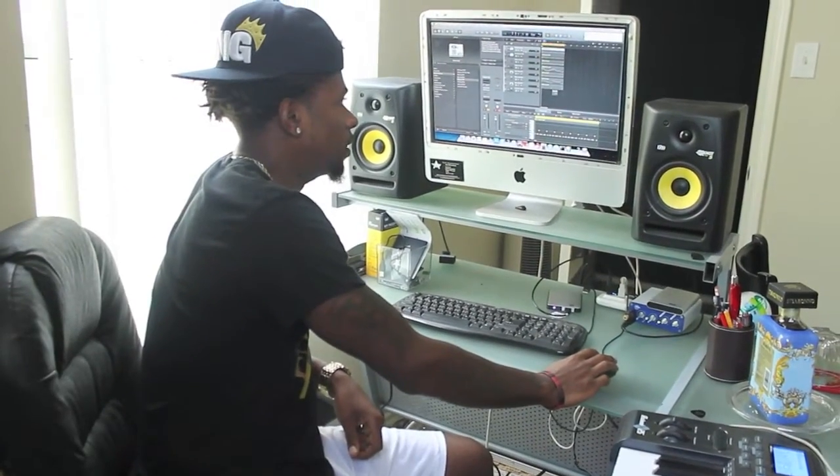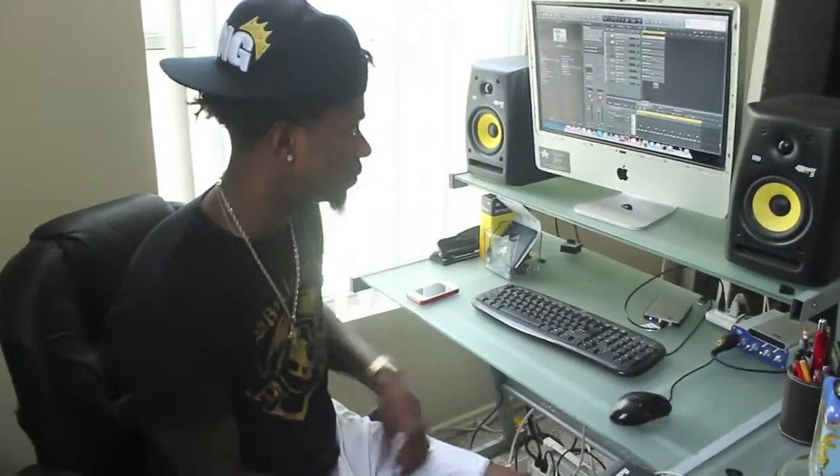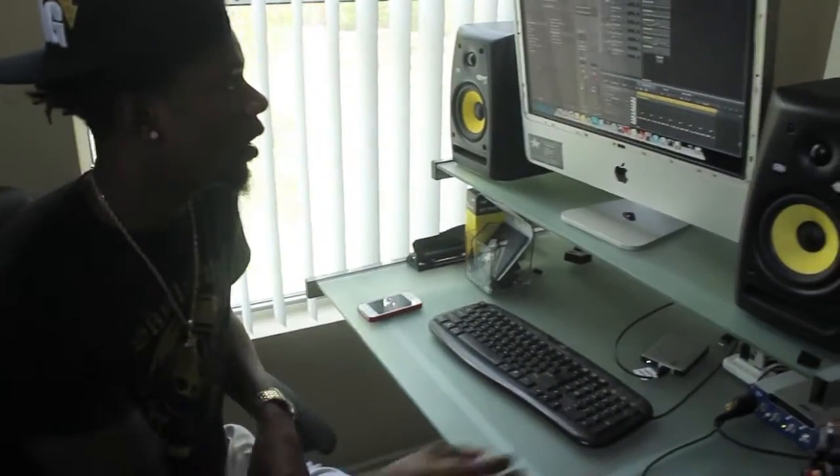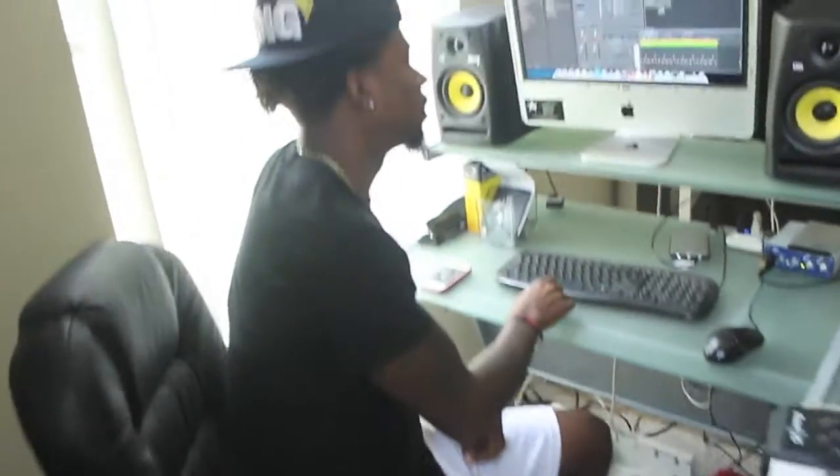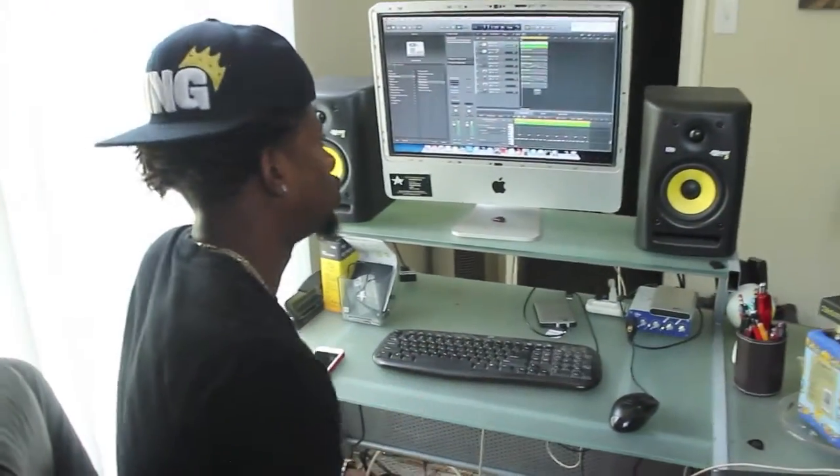We're gonna go in little bits so you can hear how the beat was structured, and then you can also see the playing of it live, and how this beat came to its form.